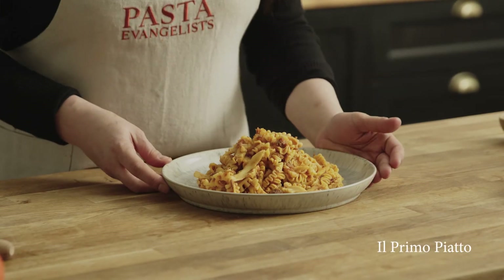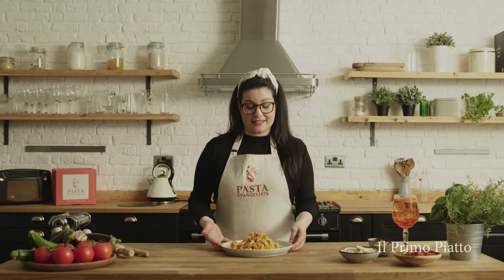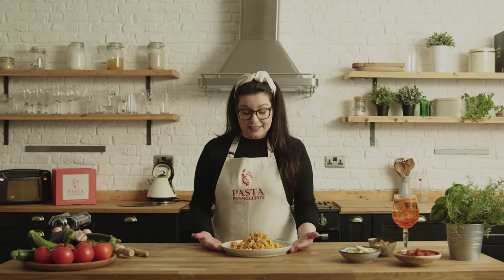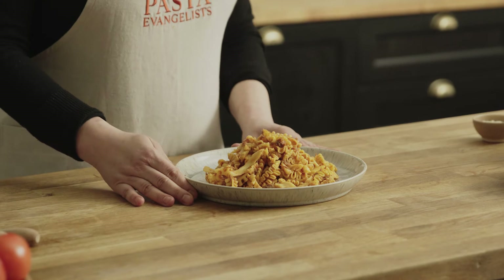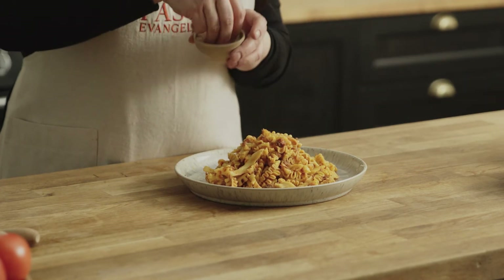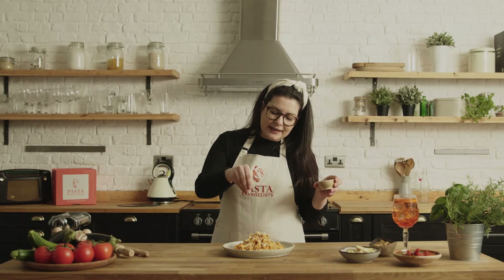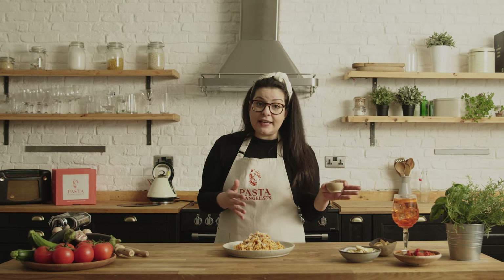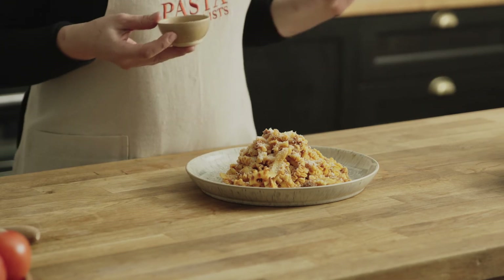Next up we got the primo piatto. The primo piatto always consists of a plate of pasta — between 80 to 100 grams. Today we prepare a beautiful Mafalda with a beef shin ragù. Usually pasta in Italy is served at that portion size, just because we want to leave a little bit of space for the secondo piatto.